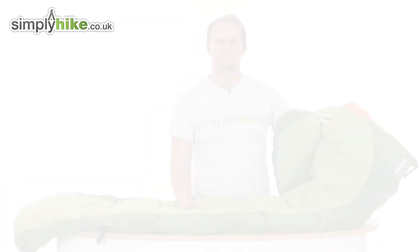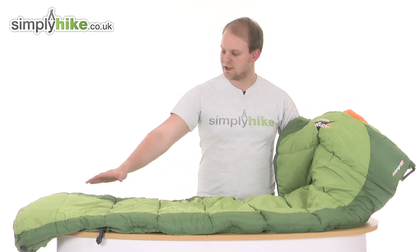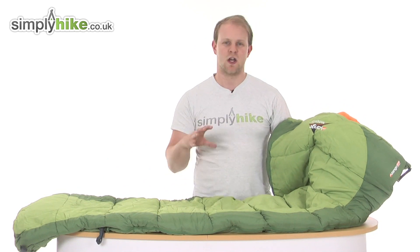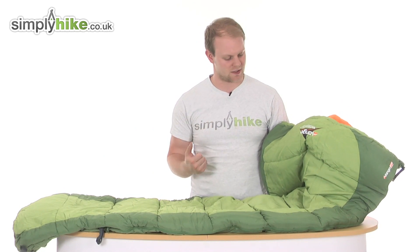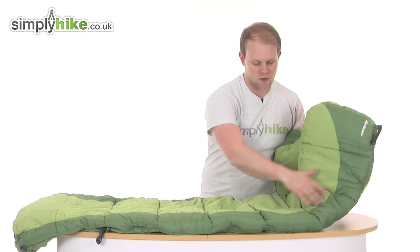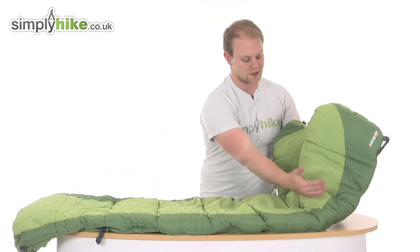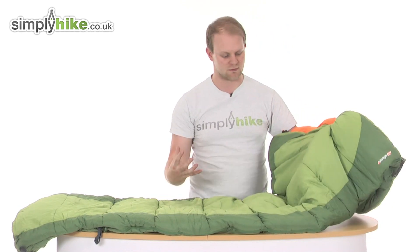We're just going to take a look at it once it's out of the stuff sack. Here it is outside of the compression sack — really nice dimension to it. It has this mummy design to make sure you've got slight freedom to move around, but more importantly it holds you in nicely and comfortably to keep you warm. In terms of dimensions it measures at 215 centimeters, with a chest width of 80 centimeters and a depth on the inside of 50 centimeters, so it's a really nice size.